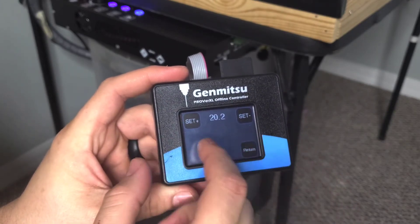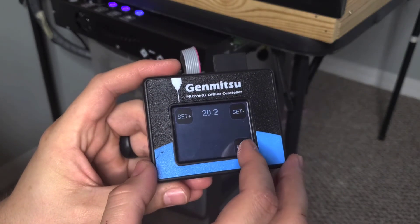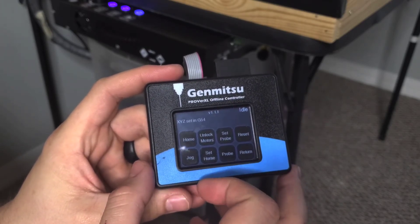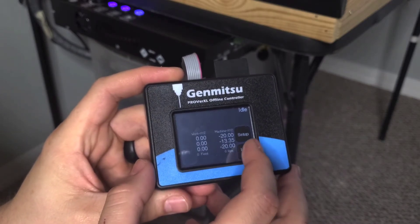You can set the probe thickness — once you measure it, it should be around 20. I have mine set to 20.2. I haven't measured it yet but I tested it and it seems to work for me. You just raise up the numbers and hit return. The top-left home button will home the machine all the way to its home position — that's different from setting your home for your project. They're both called home but they're the same but different.